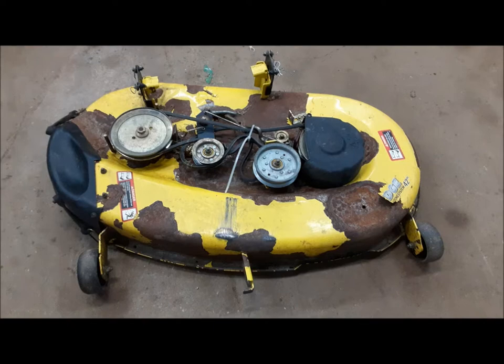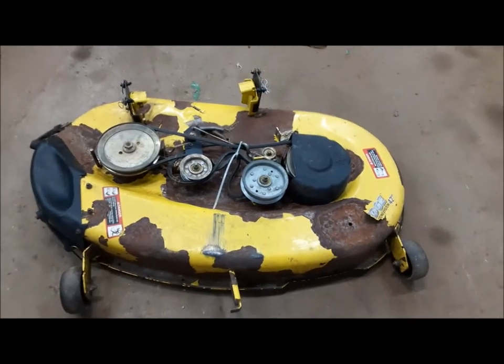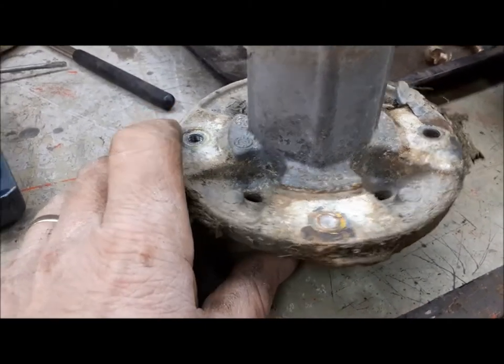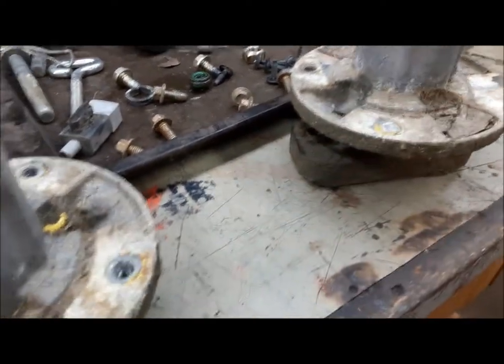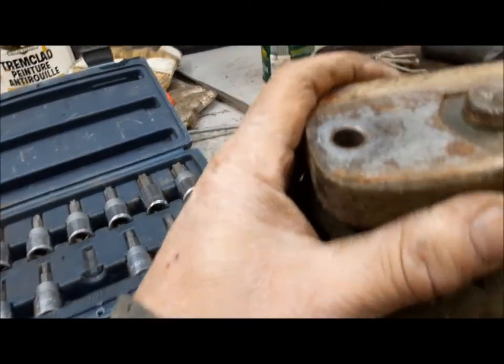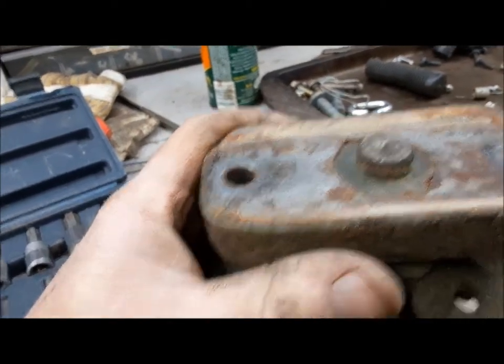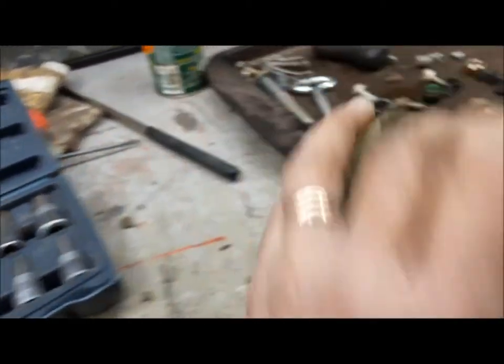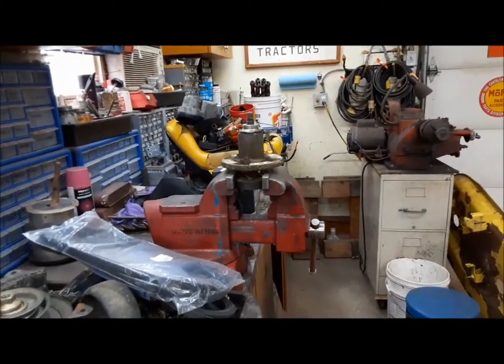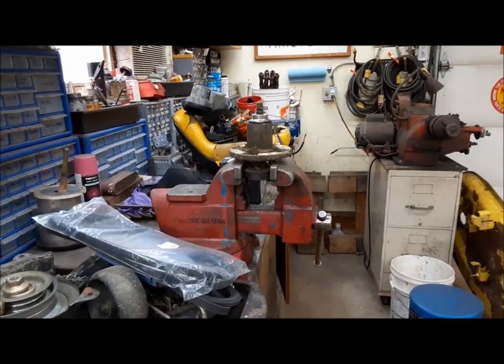Now we'll take apart the deck — not really much to it, just a few little bolts and everything will be off in a jiffy. Taking it apart, I managed to bust off one bolt in this spindle and two bolts in this spindle, so we're going to have to have a go at getting them out. A little heat and a little patience and we should be okay. The blade-attachment blocks have come loose on both of my original spindles, so they're junk. I found another pair where the bearings are good, but they've got even more broken bolts in them. I'm going to go over to the drill press and see if I can drill them out.